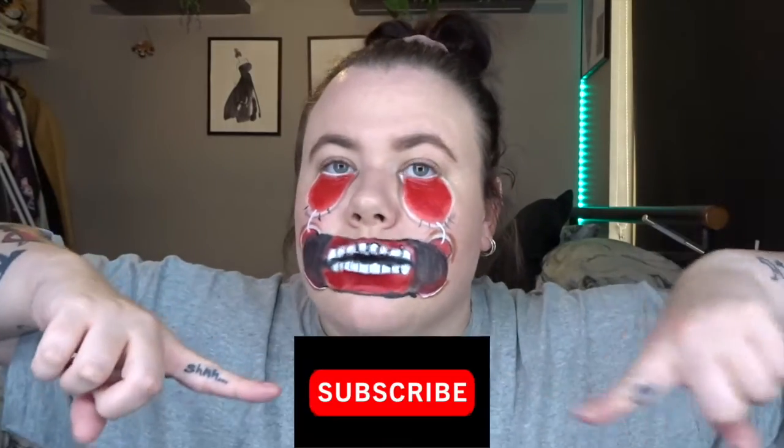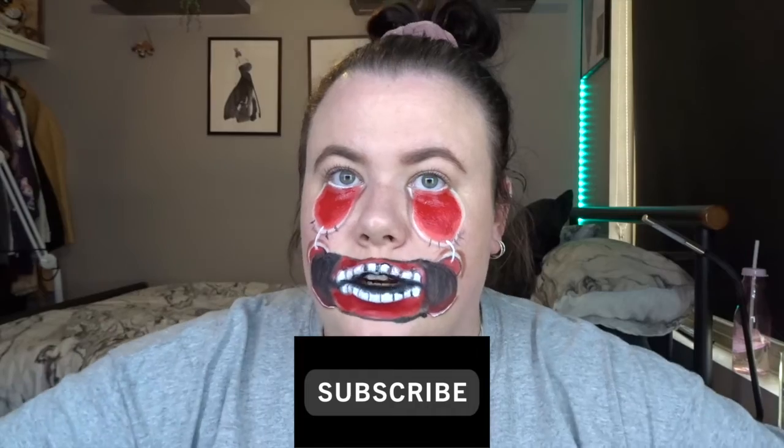Thank you so much for watching. I hope you enjoyed today's video. If you did, please leave a like and a comment. Make sure you subscribe to my channel so you never miss out on another video, and I will see you all tomorrow. Bye!